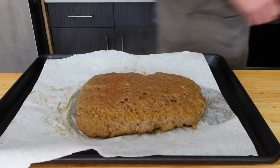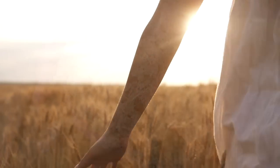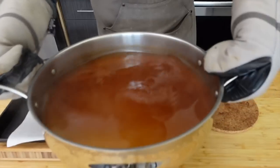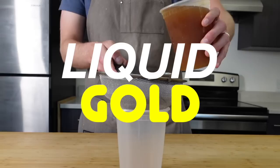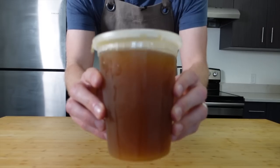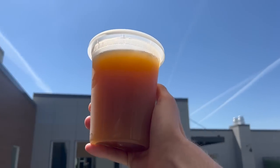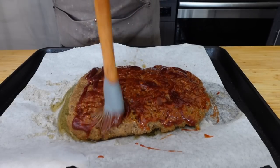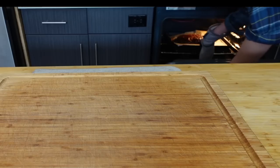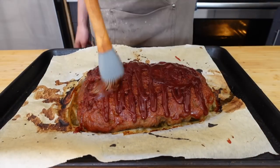You'll notice the brisket has firmed up — we've come a long way since that wet dough. Now don't throw away the stock you cooked it in; this is liquid gold. Remember those mushrooms and seasonings we used? Those are all now flavoring this liquid. Strain, save, and use it as a jus. It can even go as a good replacement for the stock in my vegan beef stew video. Now baste with a healthy amount of barbecue sauce and broil for 10 minutes. Take it out and baste again so we get two layers of flavor, and repeat until it has a deep dark red-brown sheen.